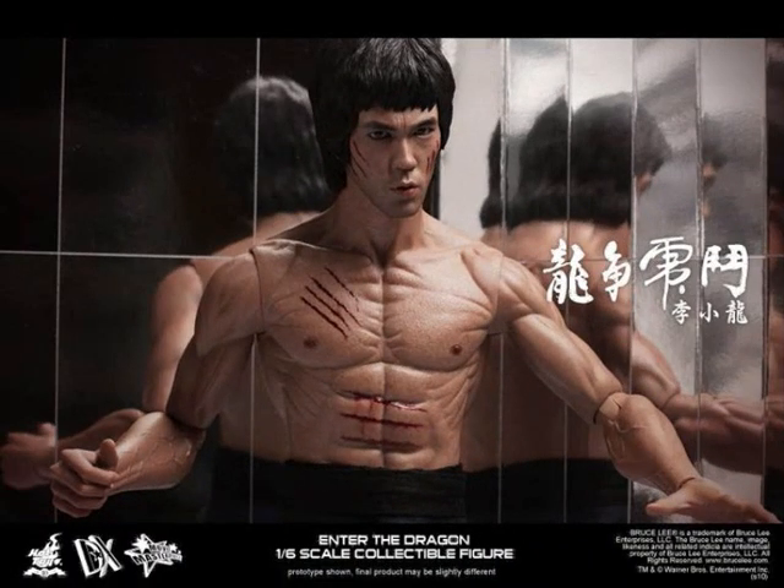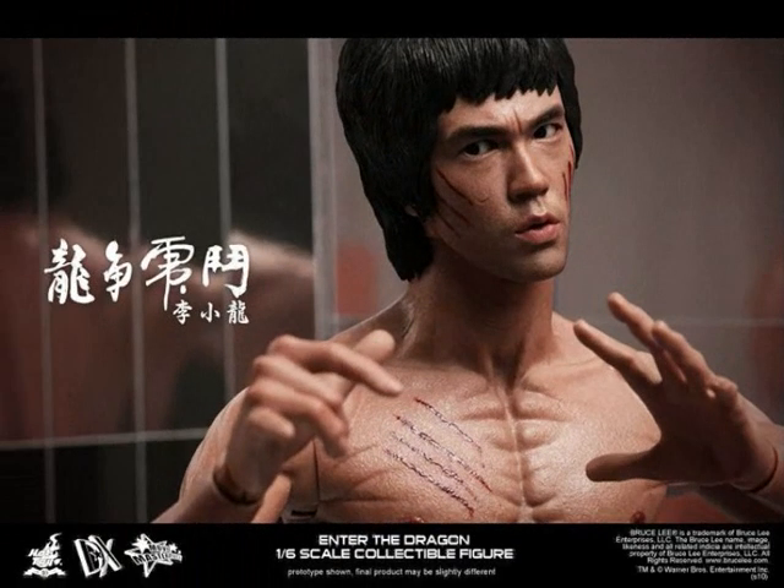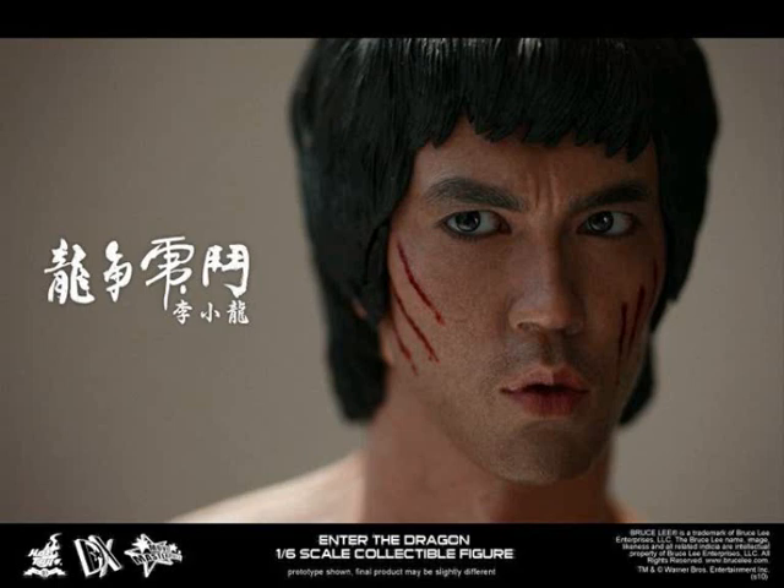But then when we're looking at the positives, the clean face sculpt is fantastic — that looks just like Bruce Lee. The clothing that comes with it, the sneaking suit, which is my favourite — I think that's fantastic. And the backdrop and all the kit that you get with it is great.